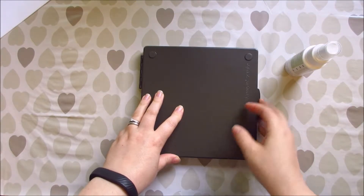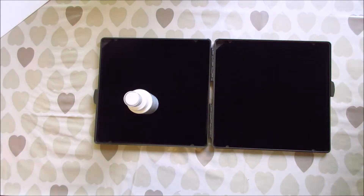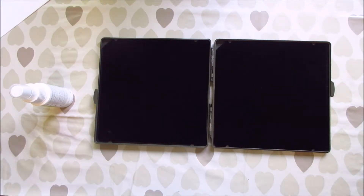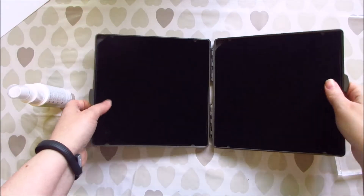Hi guys, today I thought I'd show you a quick tutorial — I think I said in my last video that I would just go through the stamping scrub with you. This is what it looks like. It's got these little feet on and it doesn't move, so they really do cling — clingy, clingy!